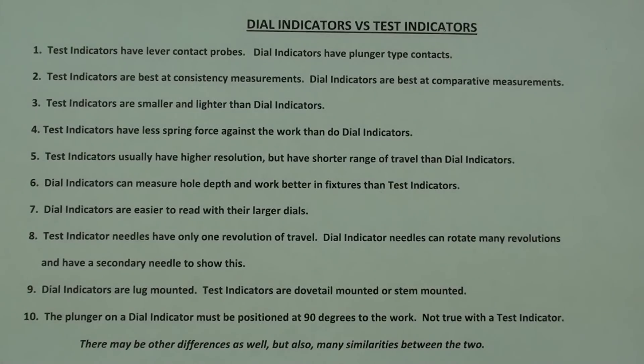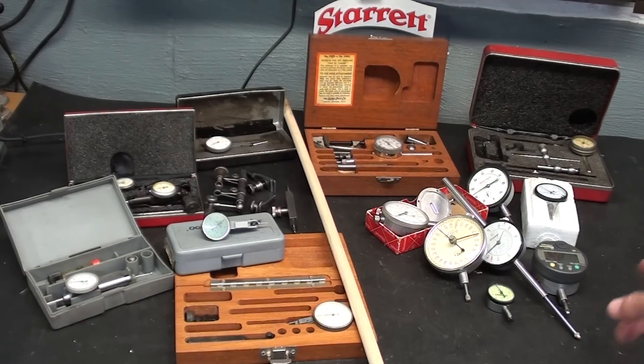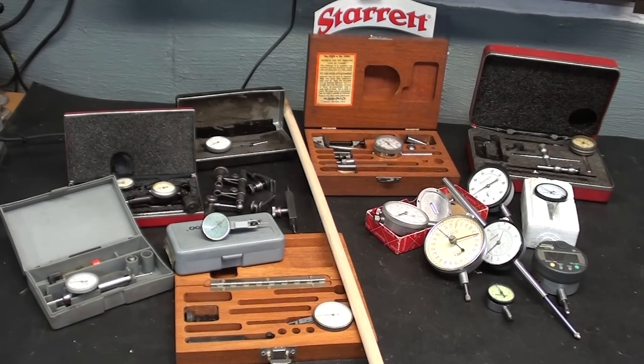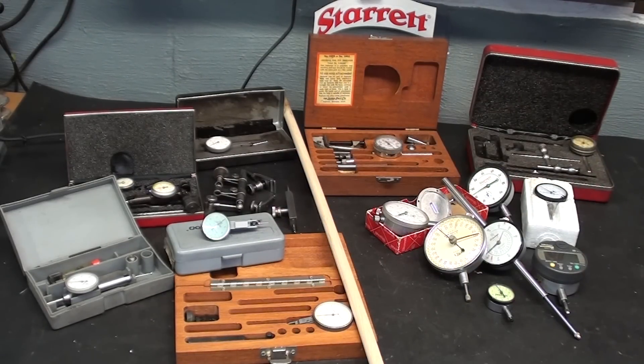Here is a list of the differences between dial indicators and test indicators. As noted at the bottom, there are probably many more differences than what are shown, and you can look at the end of the video where I will put a still picture of this chart in case you want to study it. I have laid out on the bench some of my indicators. Everything to the right of the dowel are dial indicators; everything on the left are test indicators. They both do the same thing to some extent, but not exactly.